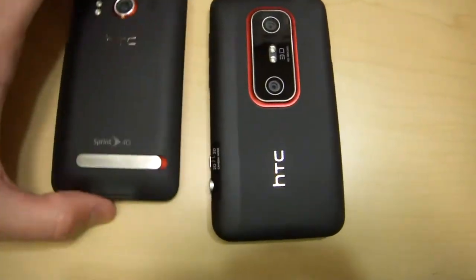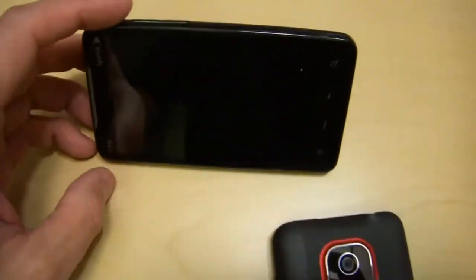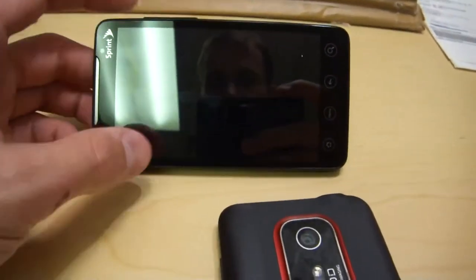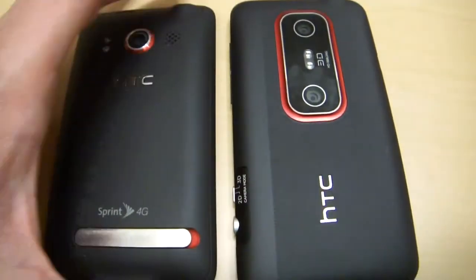Regarding the back case, I like it a lot better than the standard EVO. The kickstand — I'm honestly happy that's gone. It was a waste of space, weight, and everything else in my opinion. I could never get the phone to sit the way I wanted; you basically had to lean all the way down to see it, and if you had a cable plugged in it was always wanting to tip over. I have no qualms about that being gone.